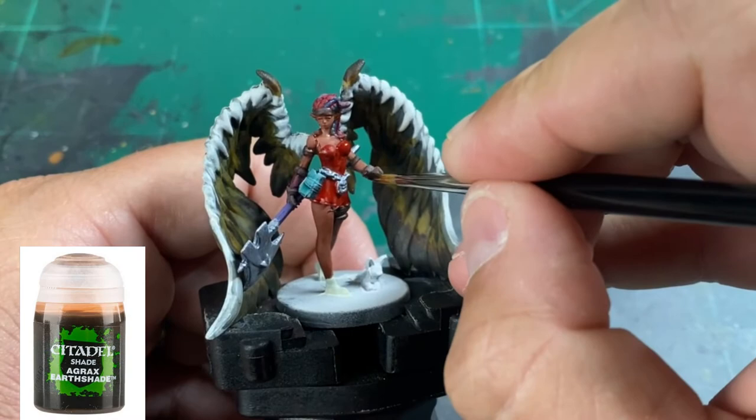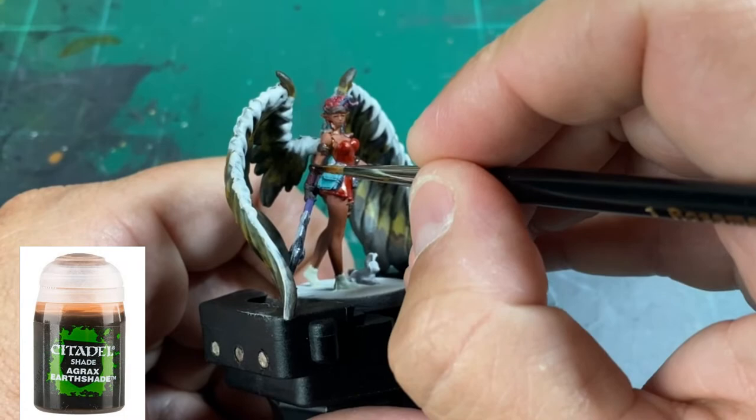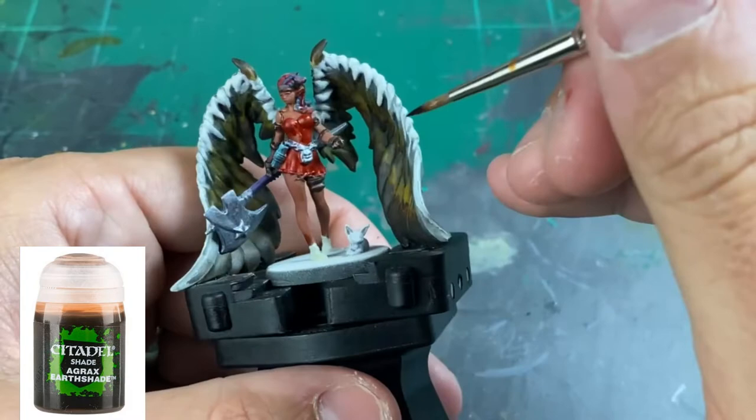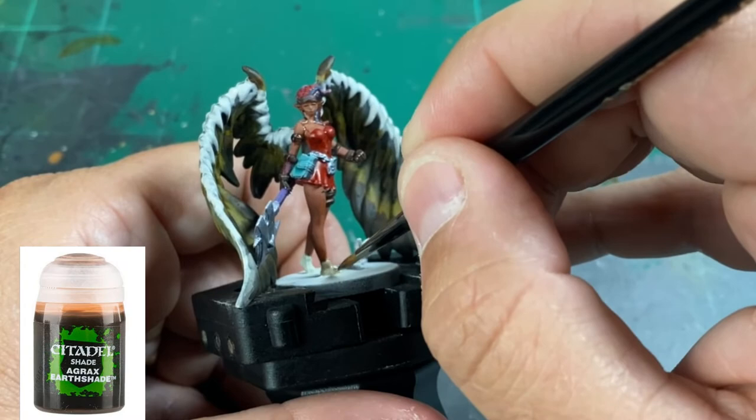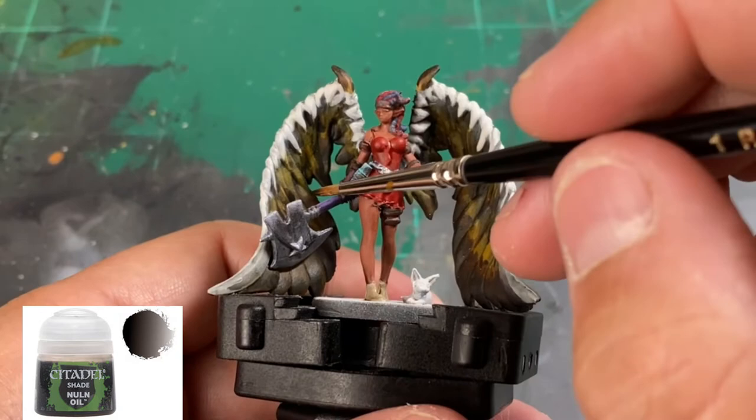For the brown pieces, including the leather areas, we're going to use some Agrax Earthshade — just be careful you don't get too much on the skin. For all the metal pieces, including the chain belt around her waist, we're going to use some Nuln Oil.